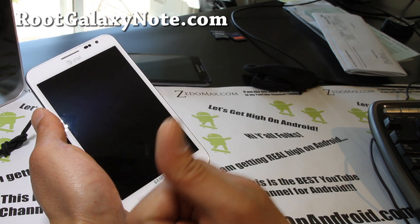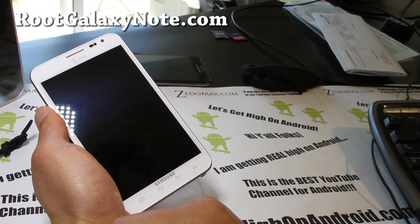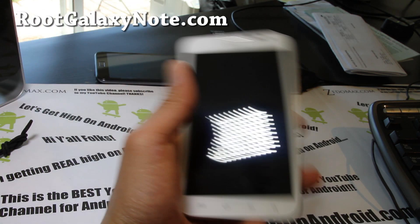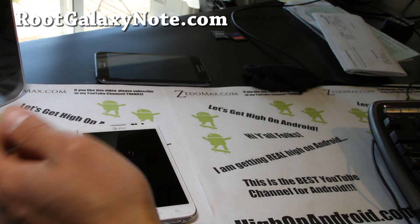Subscribe to my channel — thanks a lot! And share this with your friends on Twitter, Facebook, or Google+. I'm going to get really high on Android. As you can see, I'm all ready to go — I've got new equipment. If you want to go fast, you have to have good equipment.